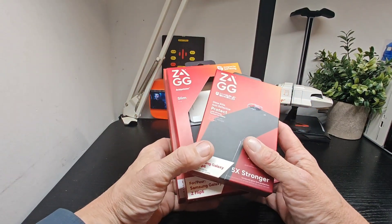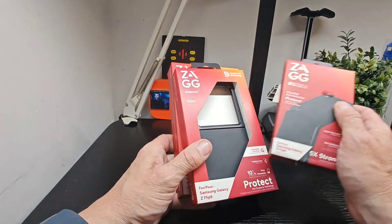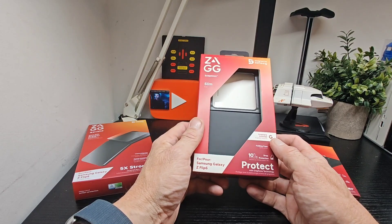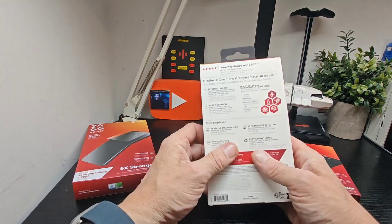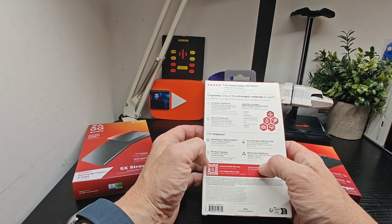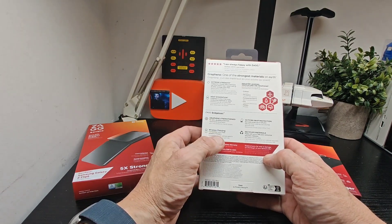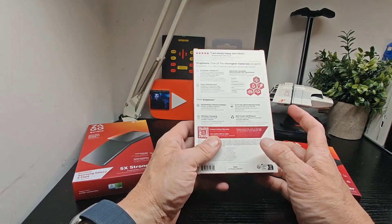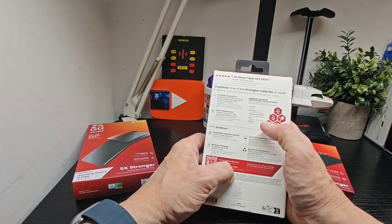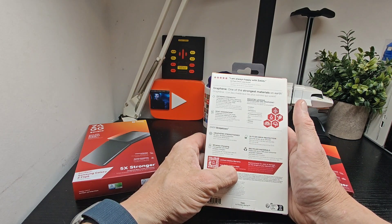First up we've got the lens protector to protect your camera lens. Then we've got the Bridgetown slim case, which is a folding case — graphene fortified on the back with extreme strength heat dissipation, graphene strength, and wireless charging that works with most chargers, though you'll need stronger ones, not the little five-watt ones. It offers 10-foot drop protection, uses recycled materials, and is trusted by industry leaders in aviation, aerospace, professional sports, EVs, and military.